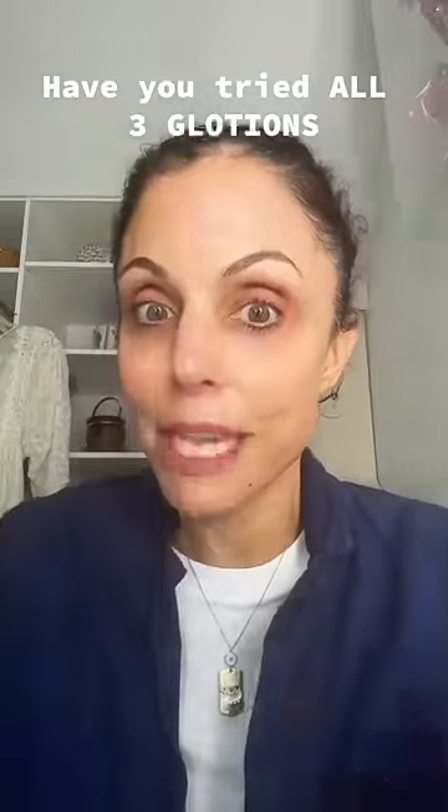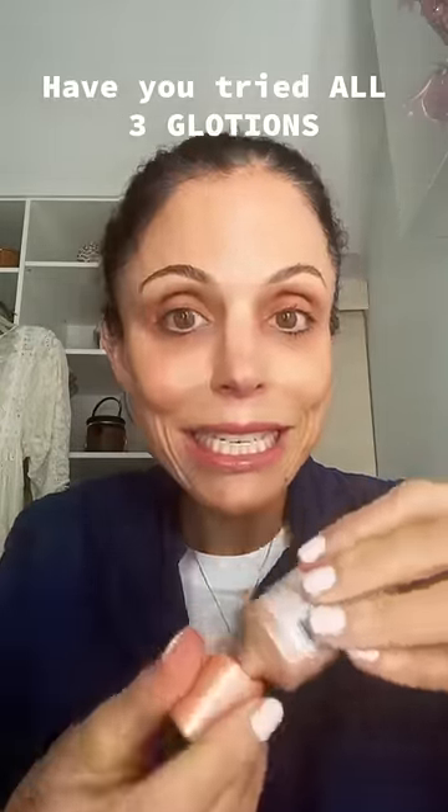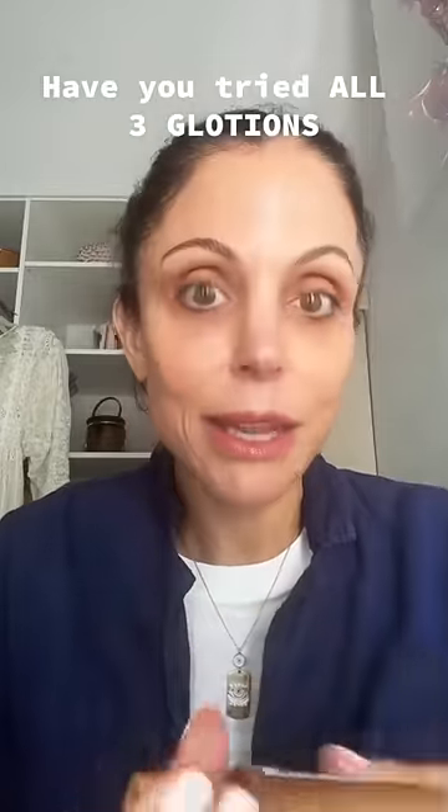So these are the Lumi Glotions that I know you know. I'm gonna put all of them together and let me tell you why. I want an overall glow, I want a little bit of like a rosy tint, bronzy tint, and I don't want to wear any makeup, any foundation, any blush. I want to wear nothing besides a little lip gloss. So I'm mixing them together.